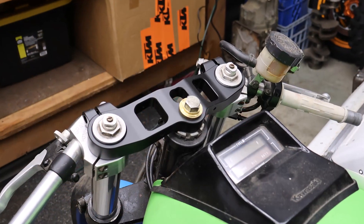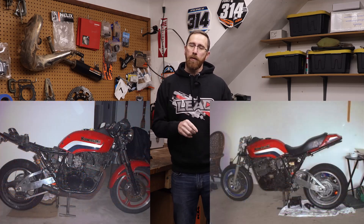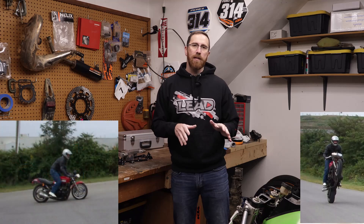First things first — what are we doing? We're redesigning the upper triple clamp for this bike. The reason is that when I started to build this bike many years ago, I used an 89 GSX-R front end, which was quite a bit shorter than the original, dropping 2 inches of overall height from the front. The width of the engine, ground clearance for the exhaust, and other factors all came into play.